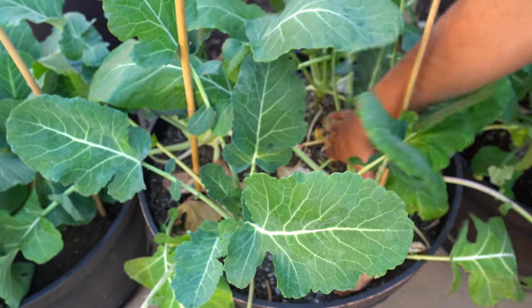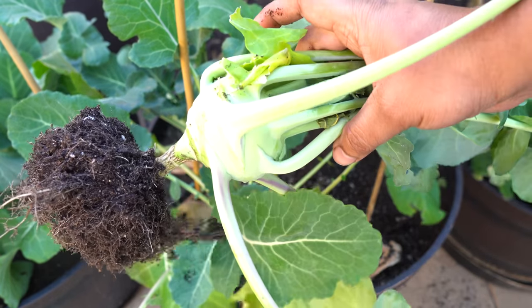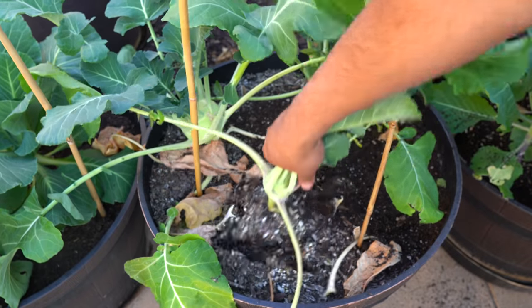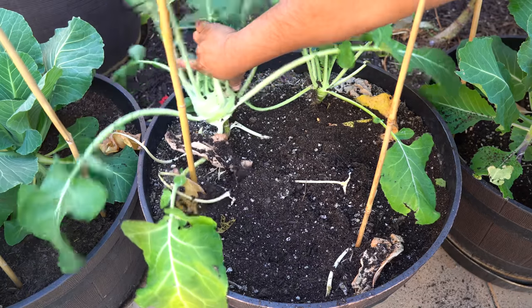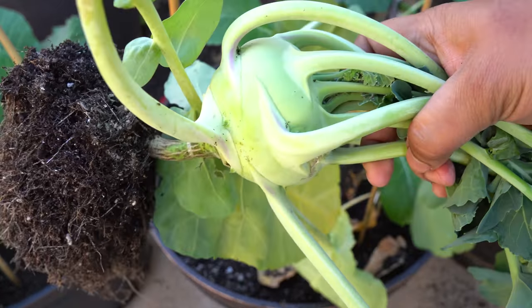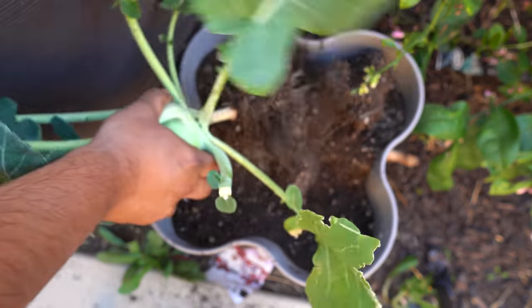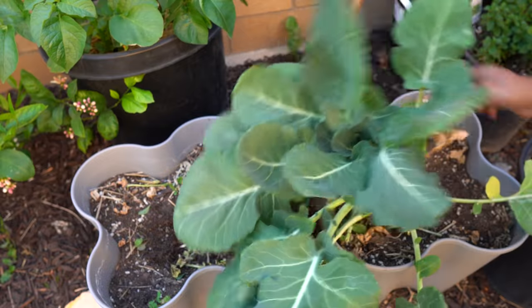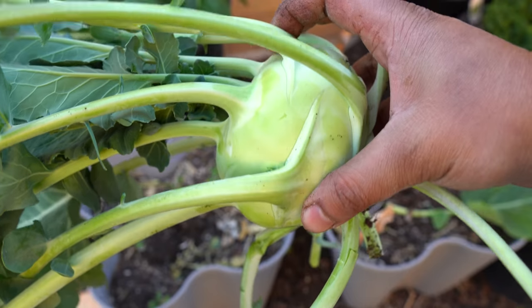We also had some white kohlrabis growing in the whiskey barrel container — about four kohlrabis — and the heads are not that large. The reason is that this container doesn't get full sun, so the kohlrabi heads are smaller. I was trying to rotate the container so at least some kohlrabis get full sun, but you can expect smaller heads if you're not getting the six to eight hours of sunlight needed. There were some other random containers growing kohlrabi plants too, doing a decent job as long as they got four to six hours of sun.